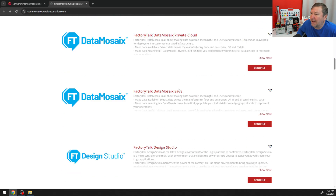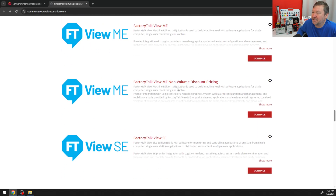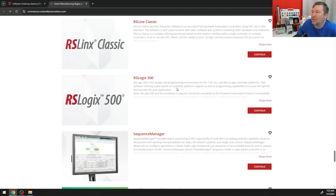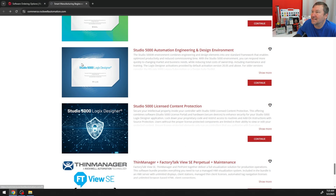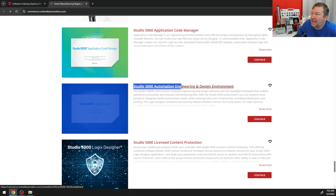Now let's hit the back button and scroll down to find Studio 5000. This can be a long scroll — there are several offerings here. We are looking for the Studio 5000 Automation Engineering and Design Environment. We're going to click on it.